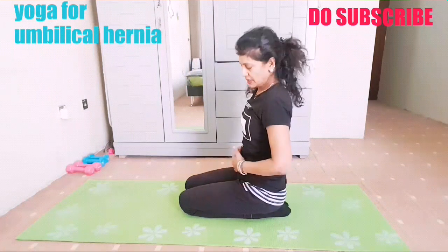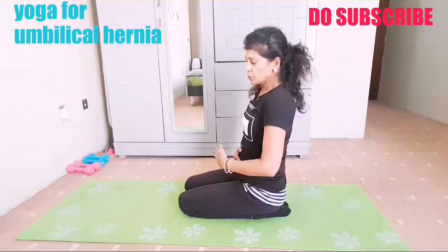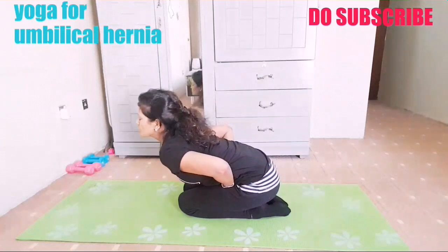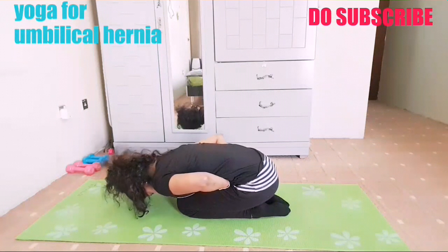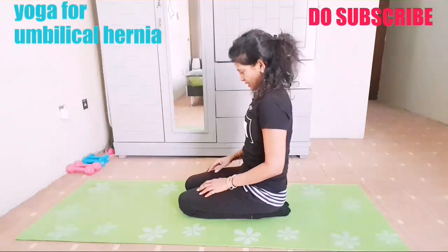This is also very effective as you are squeezing your tummy. We'll repeat one more time — place both palms, one above the other, on the navel. Breathe in, breathing out, squeezing your tummy in, bend over the knees and hold here. Breathe in, breathe out — one, two, three, four, five — and rise up.